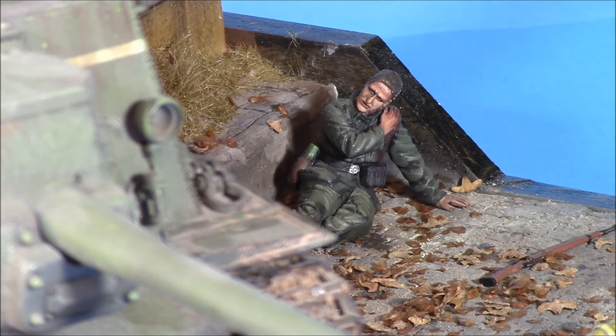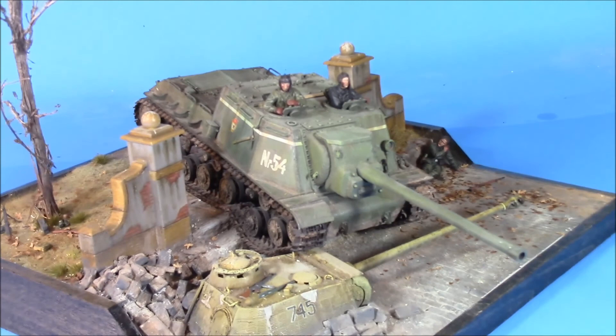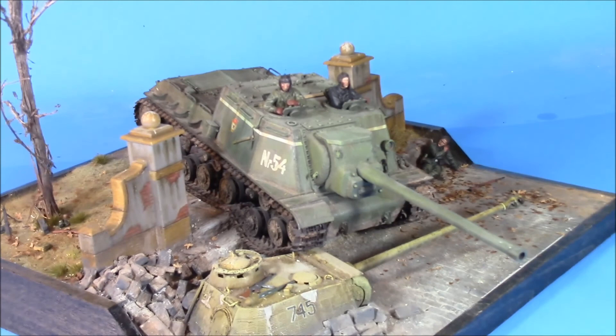Anyway, there you have it guys — Dragon's ISU-152, somewhere in Berlin, April of 1945. A little diorama I put together. Hope you enjoy it. Thanks for watching, guys — I appreciate all my subscribers and the folks who take time to post and write. Take care, later.